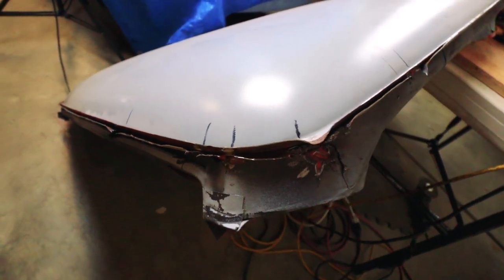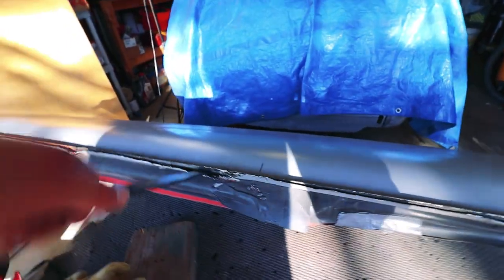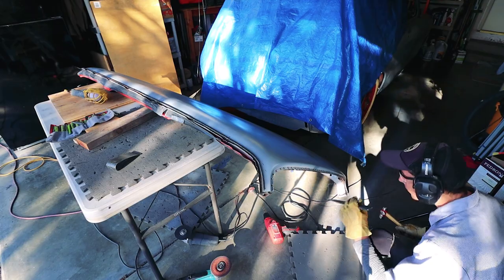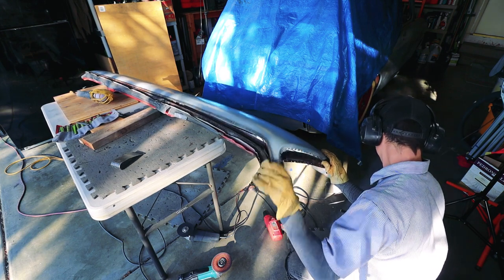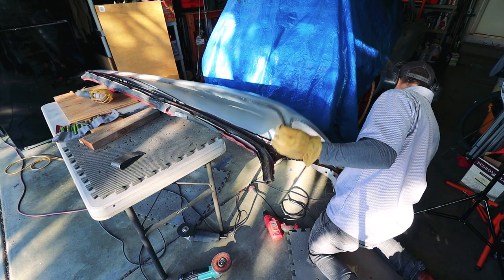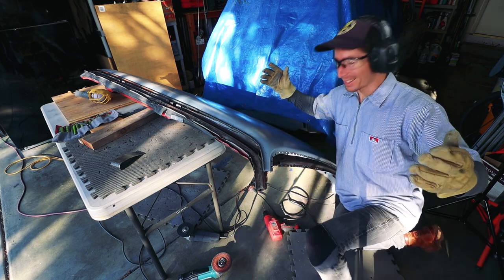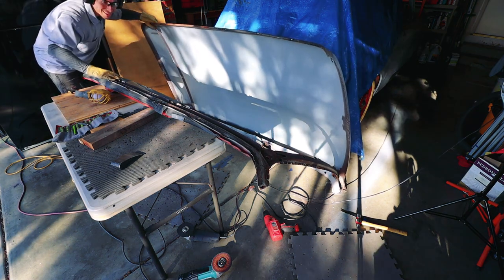I tore up my hand trying to separate these — couldn't get them separated. It's actually a pretty minor injury. Got it. It's really not as bad as I thought it might be. I think we're good.